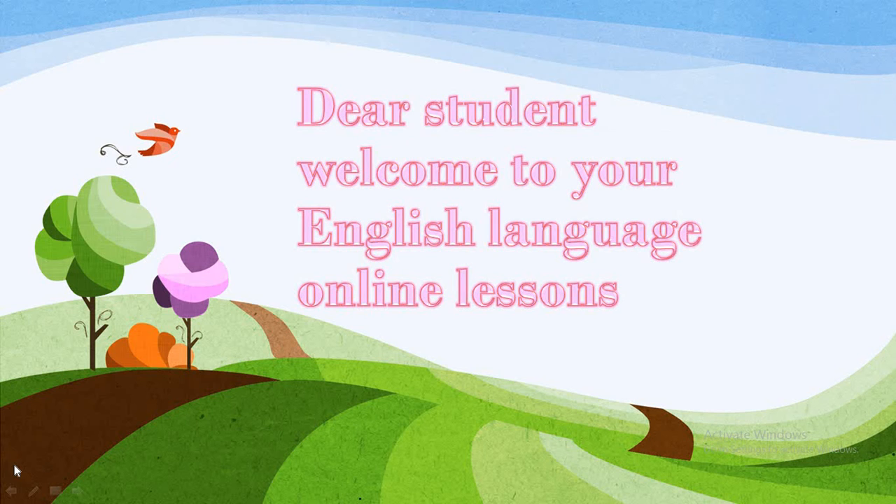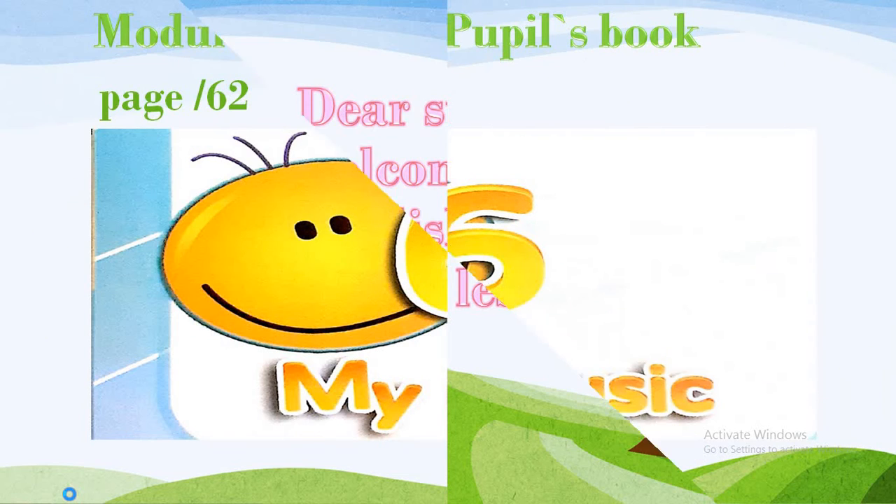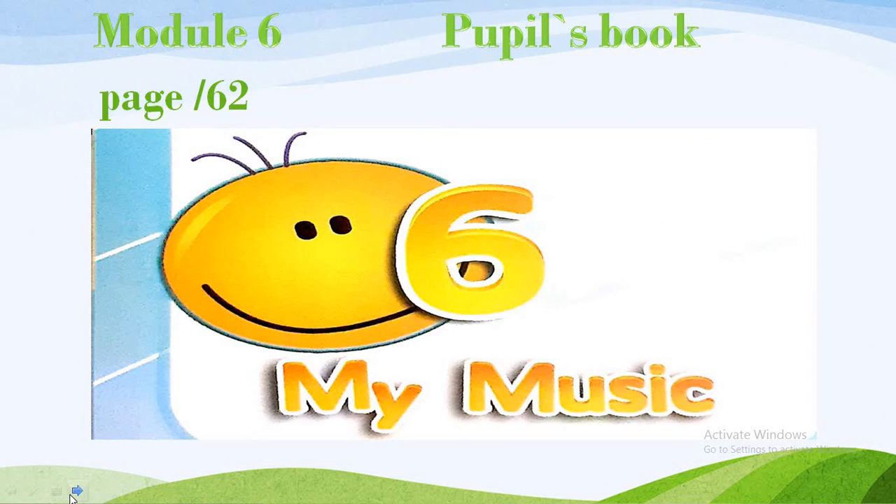Dear students, welcome to your English language online lessons. Today we are going to start a new module, which is Module 6. Please, dear students, take your Puppets book, page 62.